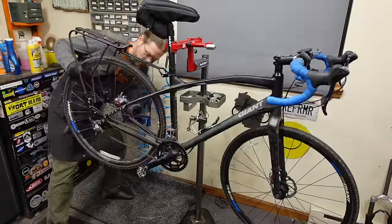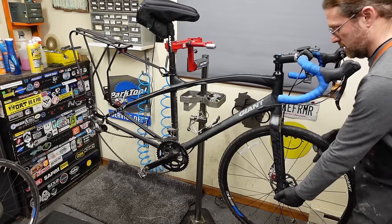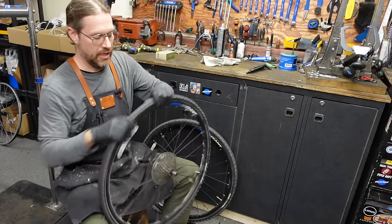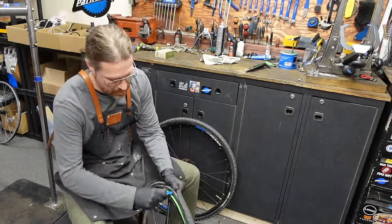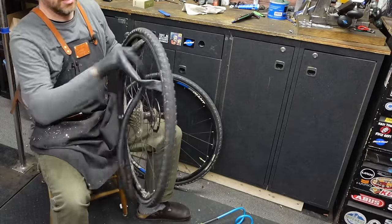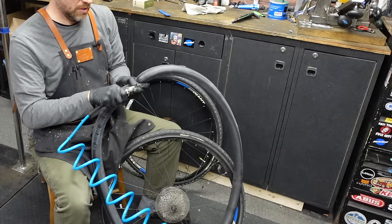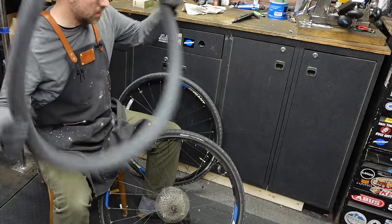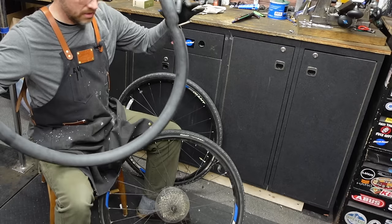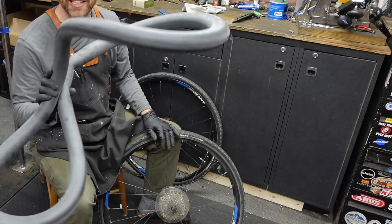Per the usual, the first thing I'm going to do is pop these wheels off. Like I mentioned in the intro, it's got a flat tire. I'm just going to take care of that right away. Let's put some air in here and see if we can find the hole, figure out what's going on. Well, it's nothing obvious. In cases like this, I just assume there's a tiny hole in the tube somehow. It was flat as a pancake, so we'll put a new one in.